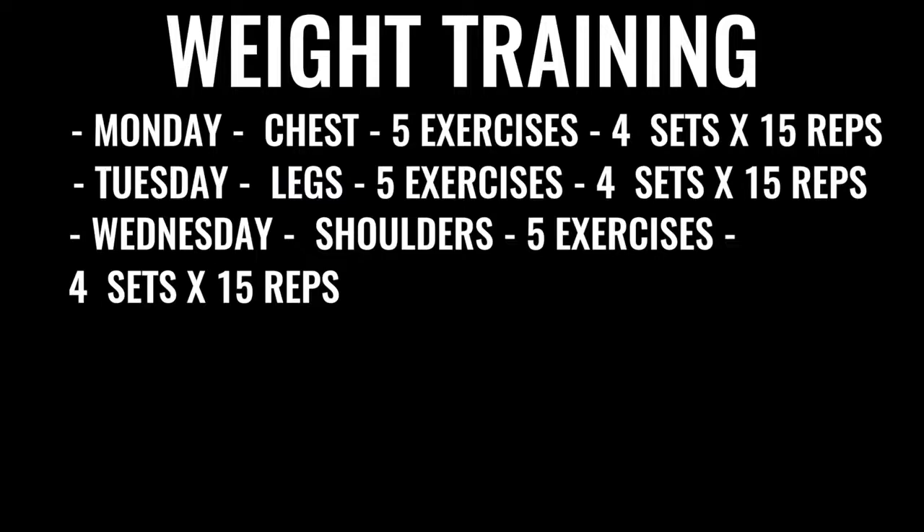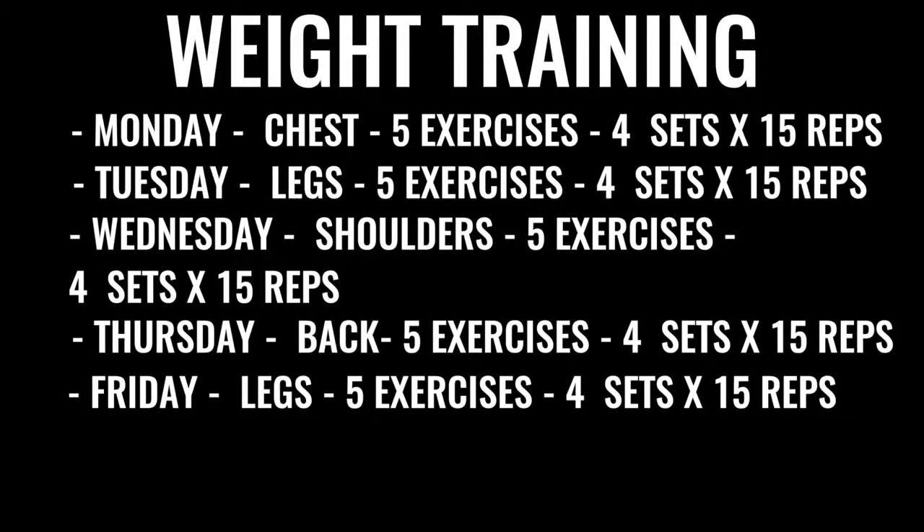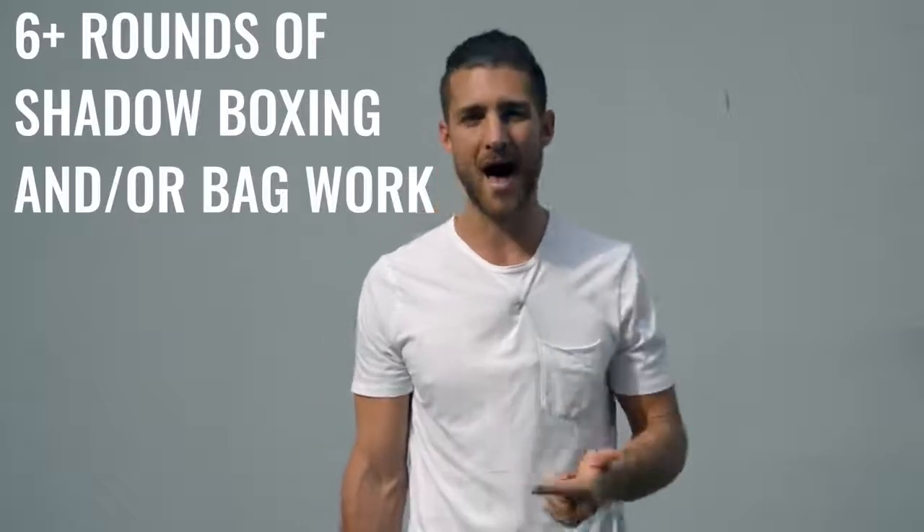So if you're doing a bench press, imagine you're pressing up as if you're throwing a punch. This goes across every single type of training — even when you're doing a squat, you want to explode up as if you were kicking through someone. Wednesday is shoulders — five exercises, four sets per exercise, 15 reps per set. Thursday is back — same regimen, nothing changes. Friday is more leg work, high reps, low weight, all explosive. After finishing weight training, you'll go back and do some more shadow boxing or bag work — at least three to six more rounds. In total this will take you between three to six hours a day.